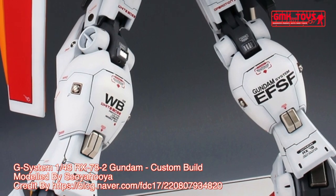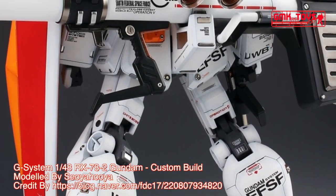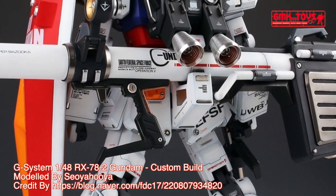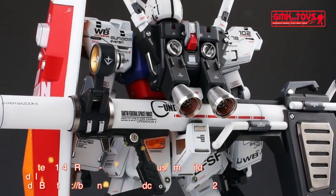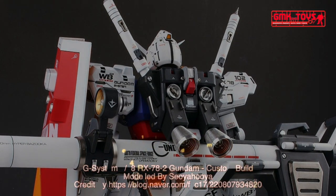Finally, this is G-System 1/48 RX-78-2 Gundam, custom build by Coyahuya. For more information, go to https://coyahuya.blog.neighbor.com/FDC17/220807934820.